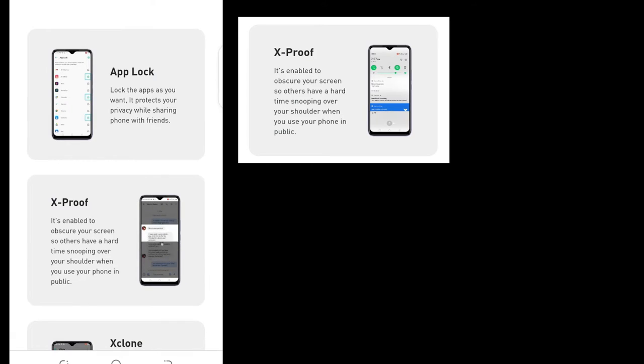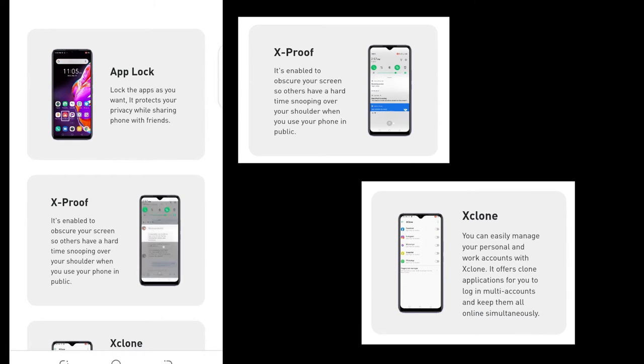Some special features that come with the phone include App Lock, X-Proof, and X-Chrome. With App Lock, you won't need to download file manager applications from the Play Store again. The X-Proof function works to blur or darken part of the screen that you don't want other people to see. For instance, if you are on a bus reading your WhatsApp messages and you don't want the person sitting next to you to see, you can block the other messages on the screen so only the one line you are reading is clear.